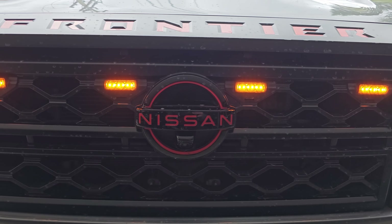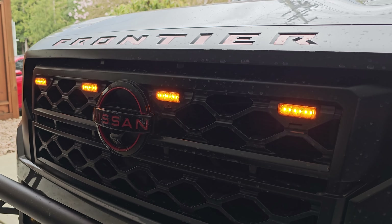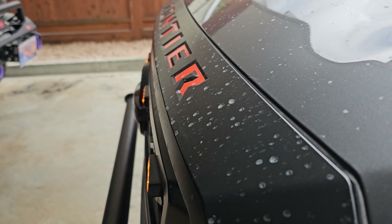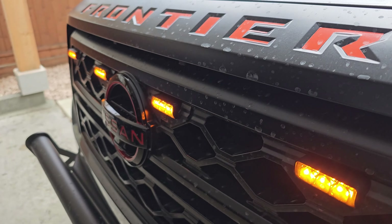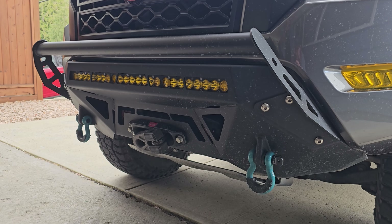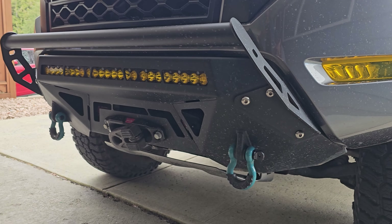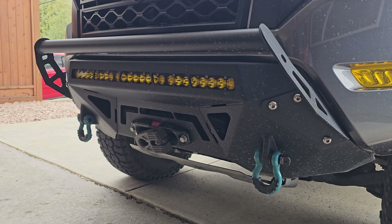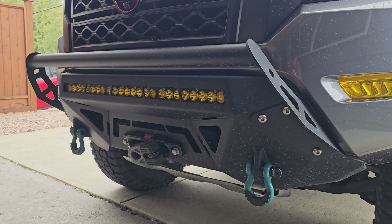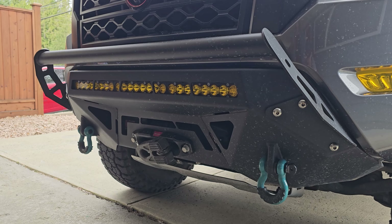Coming up top onto the dash we have our dash tray from Muslaji — it's an easy little drop-in that just gives you more storage. The little cutouts can hold your phone for hands-free use. You can pick that up off Amazon for only $19. Moving on to the center console, also from Muslaji, is the center console armrest cover. It's not very thick but makes it super soft. It fits like a glove, holds up good, with stitching to match the color stitching of the Pro 4X — or you can get it in black — and it's only $22.